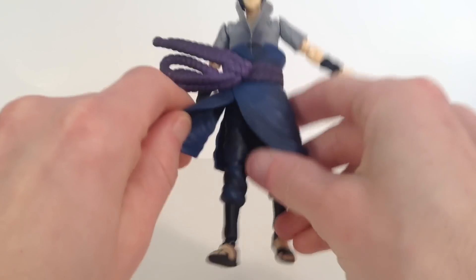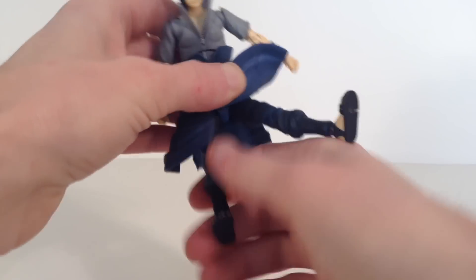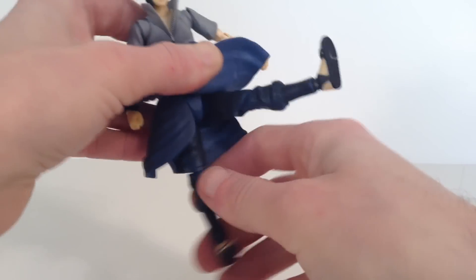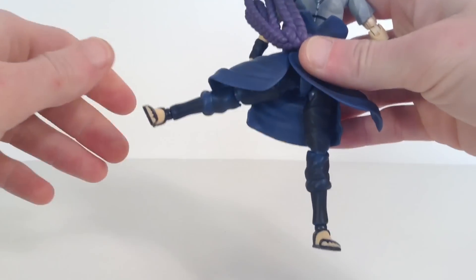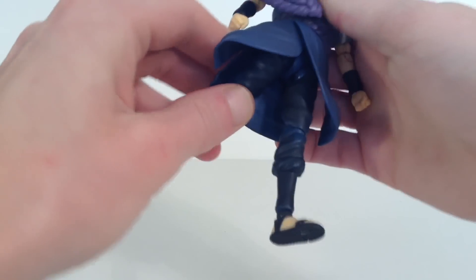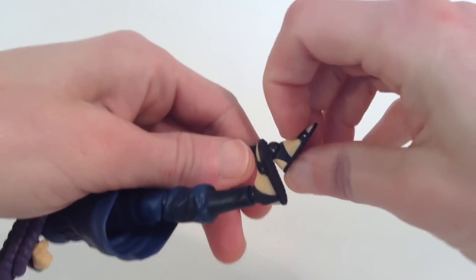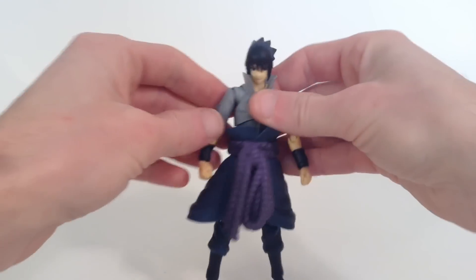For the legs — as I was saying, the blue skirt piece doesn't hinder them too much. His left leg gets hindered more than the right leg because this piece is thicker. They do kick forward that much. You do have the shifting joints so they kick forward a little bit more, but the left leg does get hindered by the skirt piece. They kick out to the side a little less than 90 degrees. You get the swivel at the thigh, and they do go to the back a bit too, though it gets hindered by the back skirt piece. We have double-jointed knees that bend all the way back. The ankles swivel, hinge up a decent amount, hinge down a decent amount, and we get very nice pivot there, plus some toe articulation. We get some very nice movement with this figure — it's just the skirt piece hinders the leg articulation a little bit, but it's not incredibly bad.